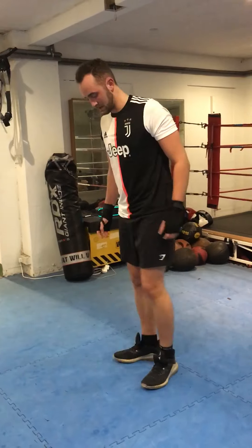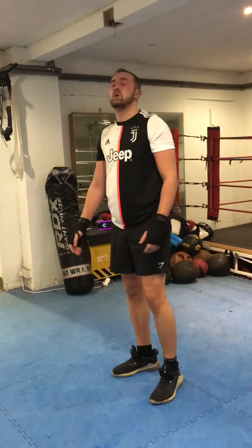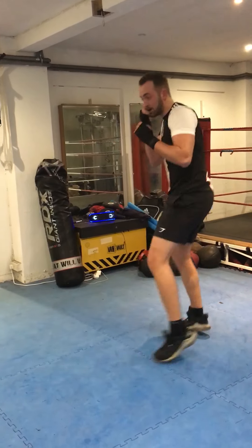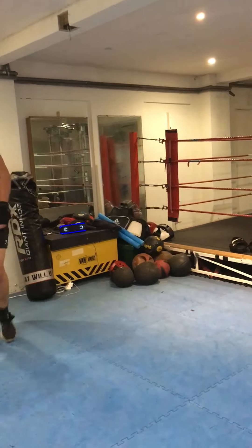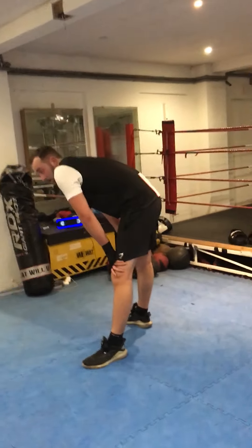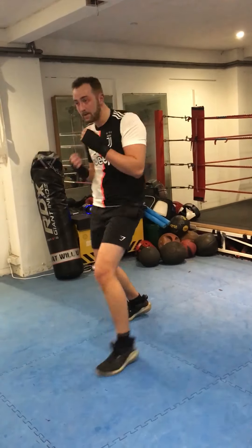And on, 15 seconds, 30 down. Good work, keep going mate, keep going. And change. Shadow back on it mate, that's it. Fast light punches, don't worry about power. Just keep that balance, figure your hand position. Let's work hard, 20 seconds.